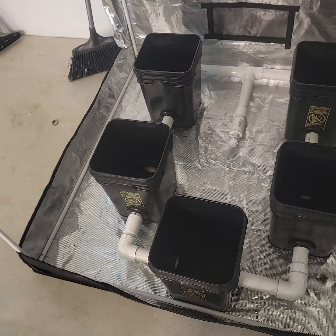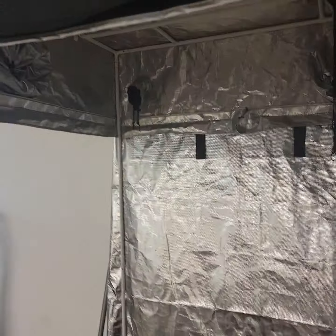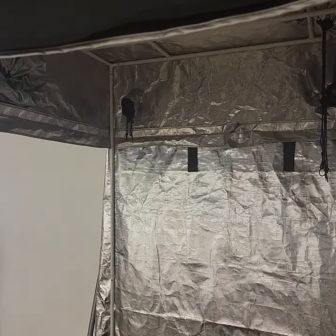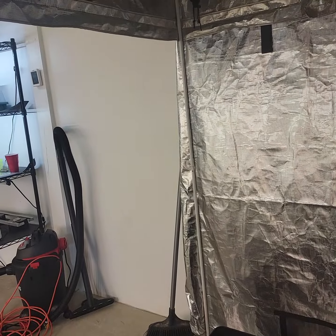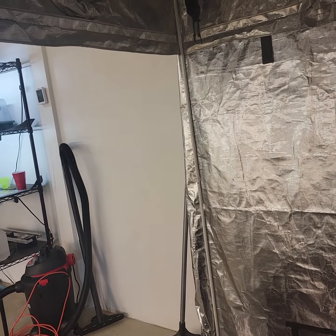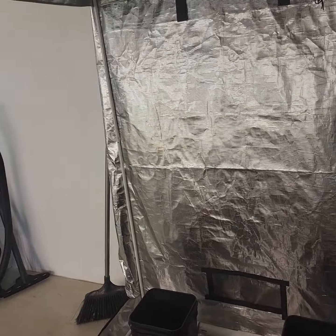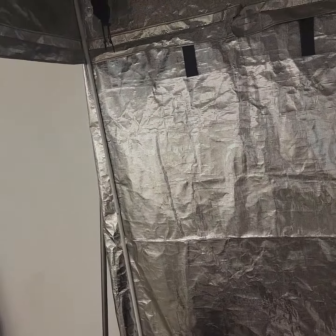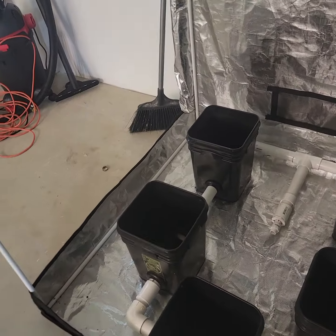I'm also building a COB LED setup to go in here - nine COBs. I'm going to run 2100 milliamp drivers, and the COBs are rated at 37.6 volts forward voltage, so 37.6 times 2.1 gives about 67 watts per COB. They'll be dimmable. 67 watts times nine COBs is about 750 watts total for this 4x4 with the DWC. I'm going to run it and document everything.